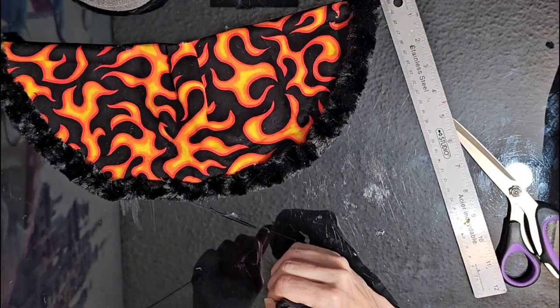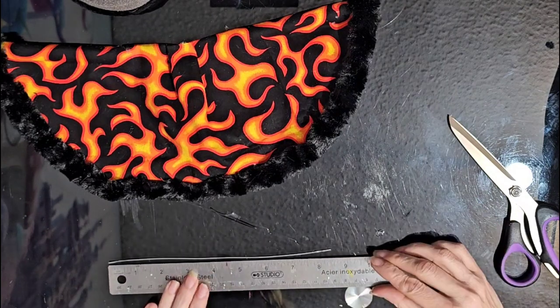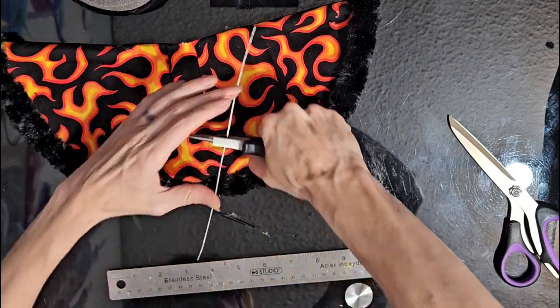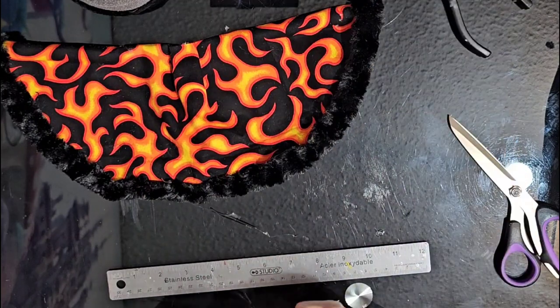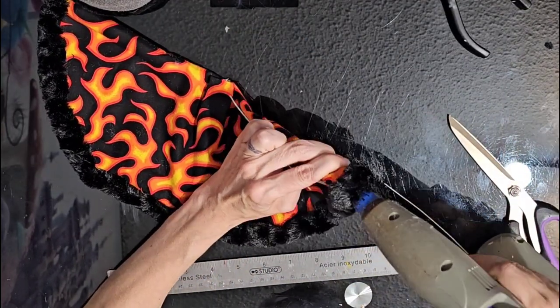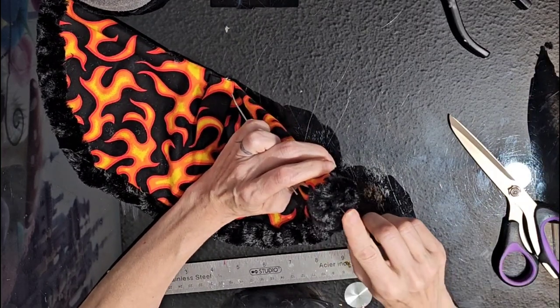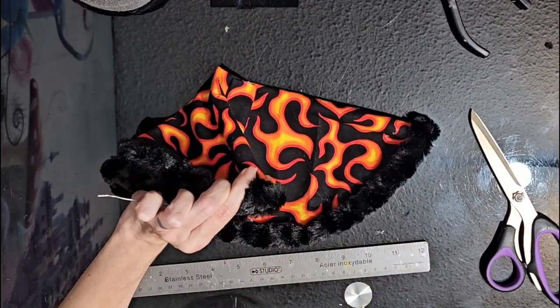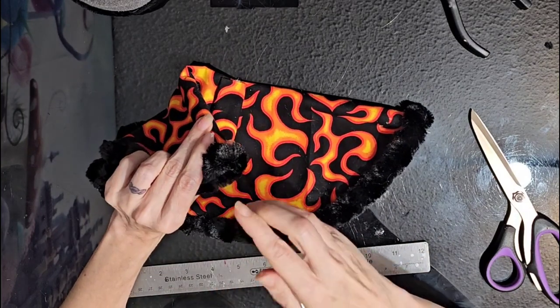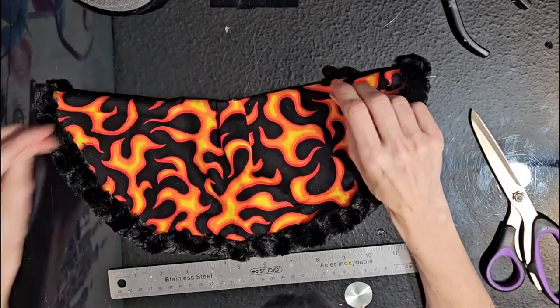Take the wire we removed, straighten out the ends so it's about eight and a half inches long, then cut it in half. Insert each piece into a hair foam roller with a little hot glue in the center, leaving about half an inch sticking out for the hands to be attached later. Do the same thing on the other side — hot glue and poke the wire in.